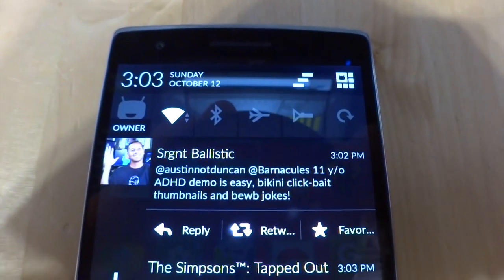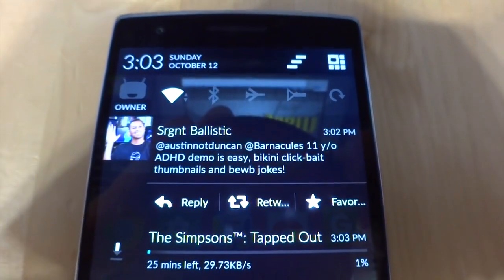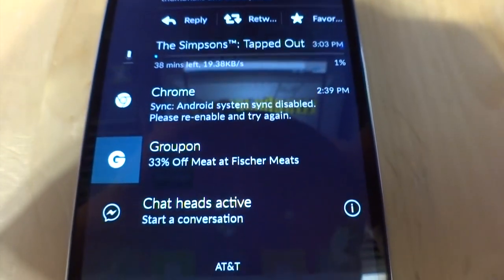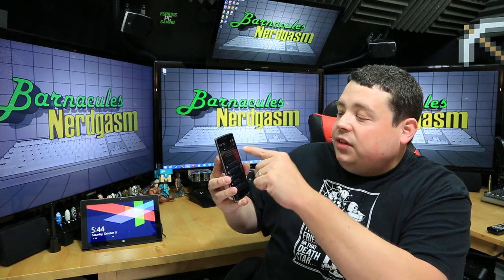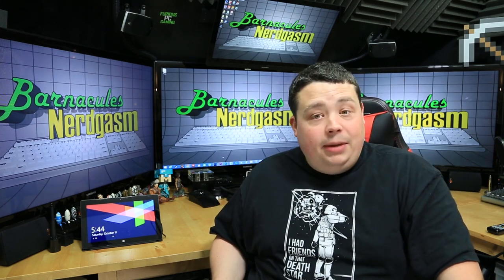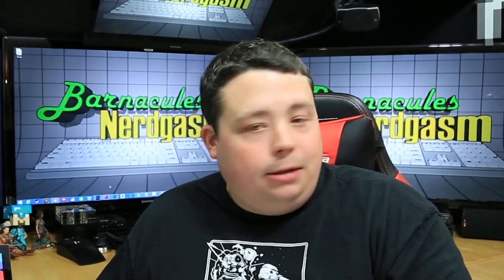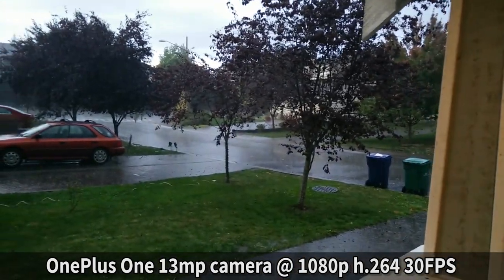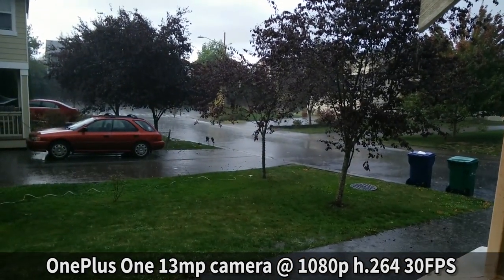Another thing I really liked was the notification center. You pull it down and it shows you all your notifications for each app. If somebody posts a picture or messages you, it shows their picture. I found it just to be a lot more verbose than the one on iOS — it shows me the names of every single person who currently has a message on deck for me on Twitter.